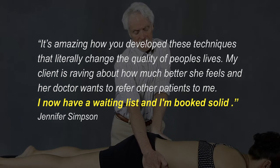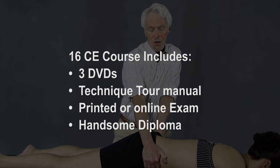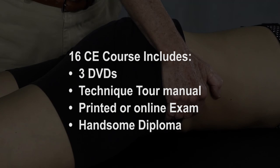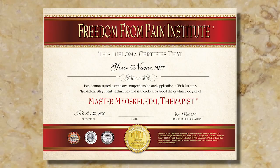Upon purchase, you'll be sent the myoskeletal DVDs and Technique Tour manual to study at home. Take however long you like to get comfortable with the material before taking the multiple-choice exam. Once you pass the test, you'll receive a handsome diploma to proudly display in your office. You'll also be listed in our highly searched online directory of myoskeletal bodyworkers and will have taken the first giant step toward Master Myoskeletal Therapist Certification.